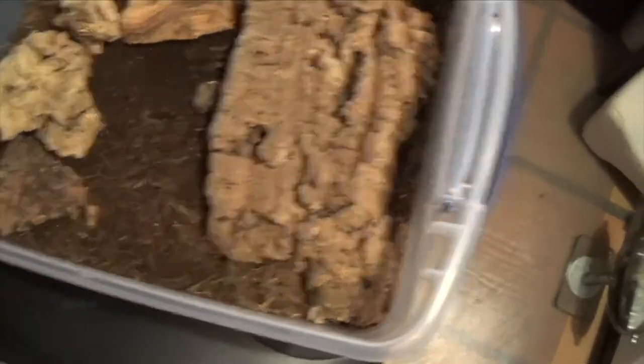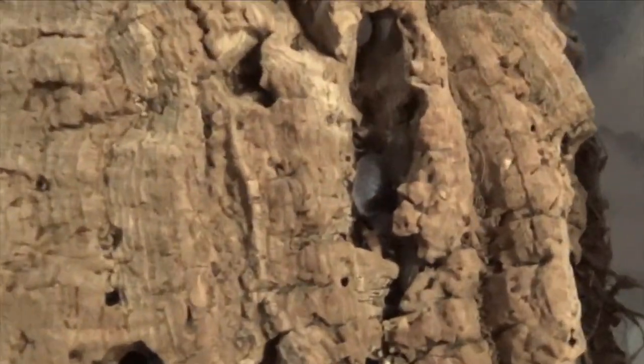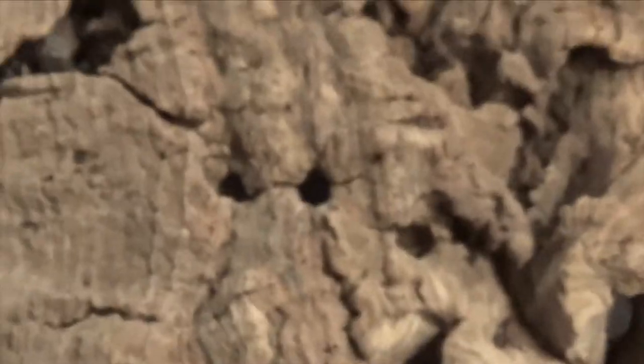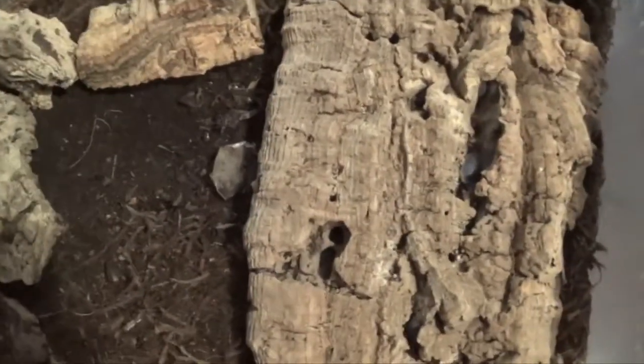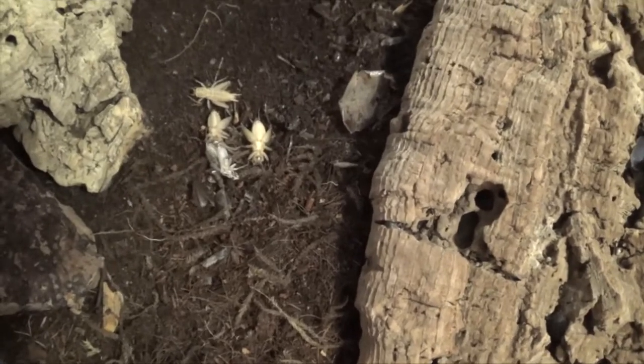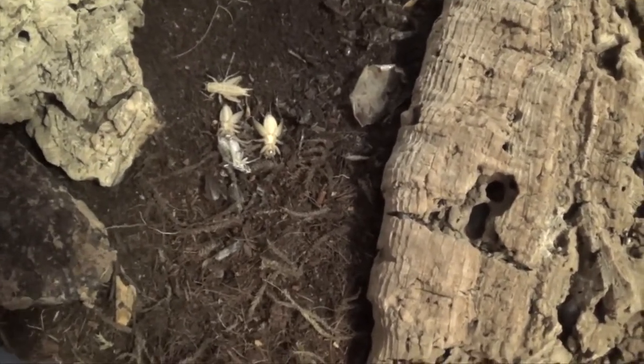So this is my big isopod colony. You can see them crawling around in there. I put fish food in here yesterday for them and it's gone, so we're going to feed them a couple of crickets and see how they like that. You can see they've got plenty of moisture, so I'm not going to add any water. The crickets need some water though.